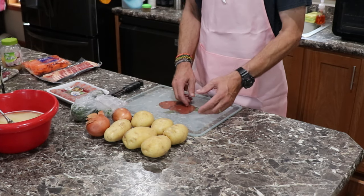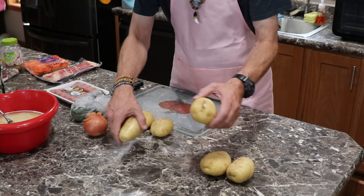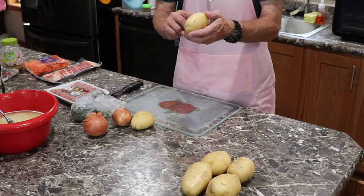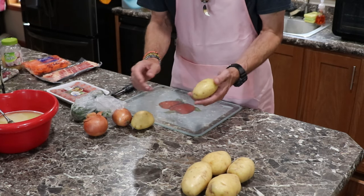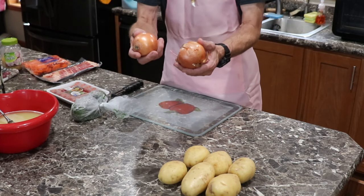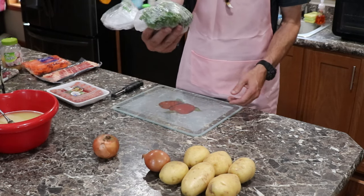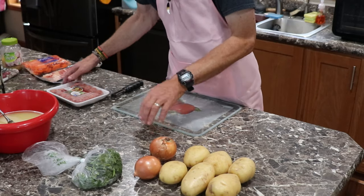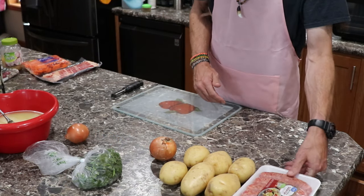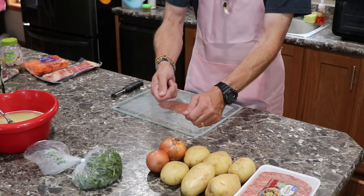I got potatoes and I'm going with the yellows because I believe they hold a little better. Peel these — you don't have to be perfect, you can leave some skin on if you want. I got about two pounds right there. It calls for about a large onion, so I got a medium and a small. Fresh parsley, Italian sausage — five of those. The onion's just trying to run away; it knows it's gonna get chopped up.